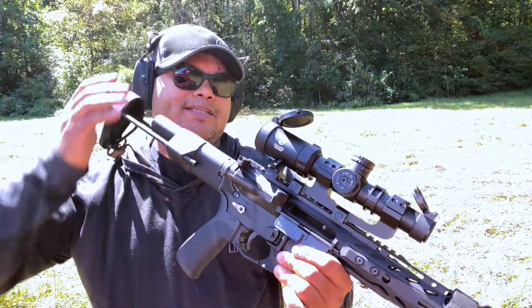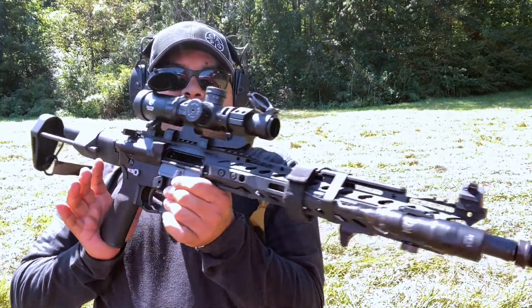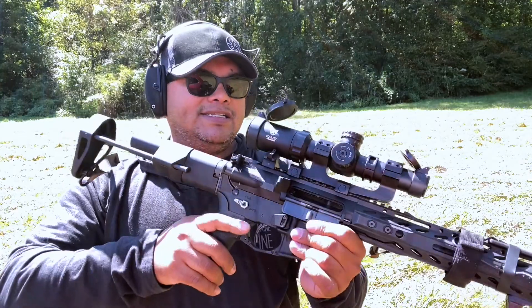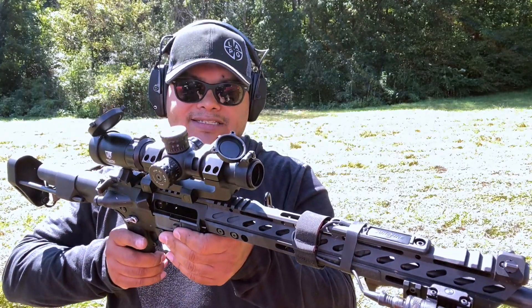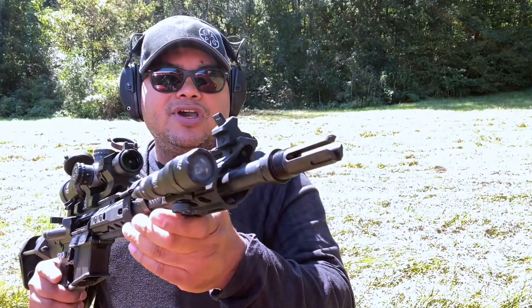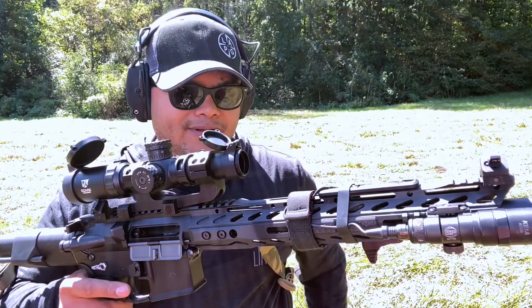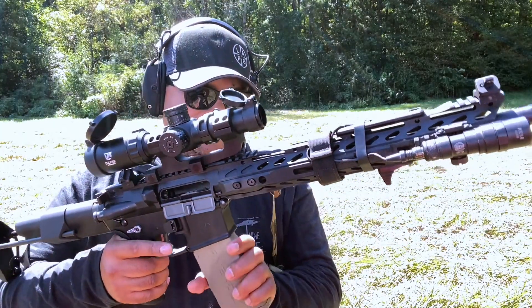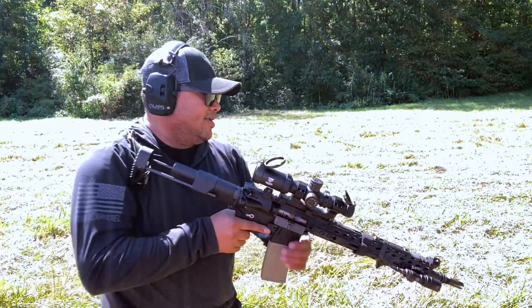Alright guys, I've got my AR platform here — I've done a review on this, make sure to check the playlist. I guess you can call this my battle rifle. It's a very nice AR build that I did with a lot of cool products. But we are here to talk about this muzzle device, so let's check it out and put a few rounds through it without the blast shield and go from there. Alright, here we go.